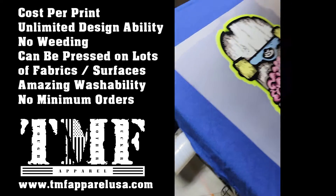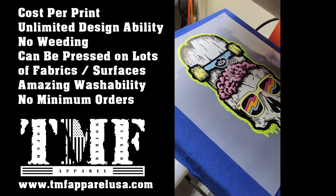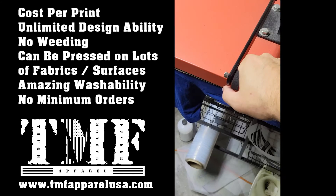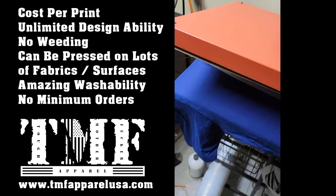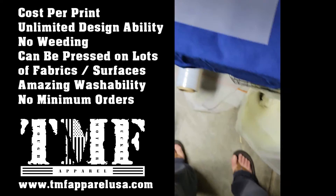Then we're going to take our transfer and place it wherever we want to put it. Once you get it aligned, you're going to press it down for about 10 seconds, then take it off the press and let it cool off.